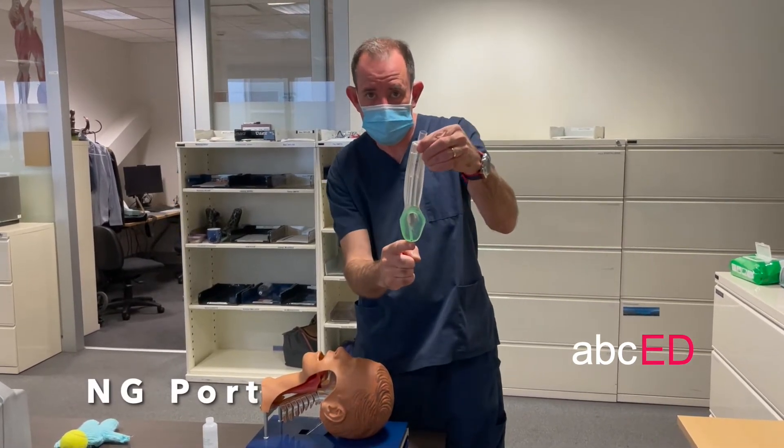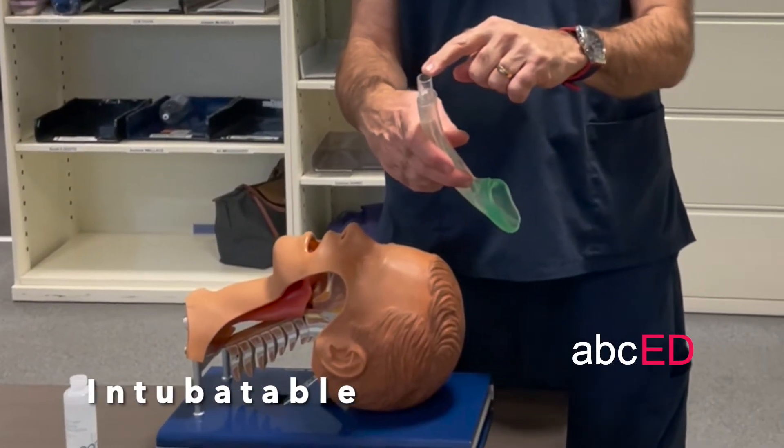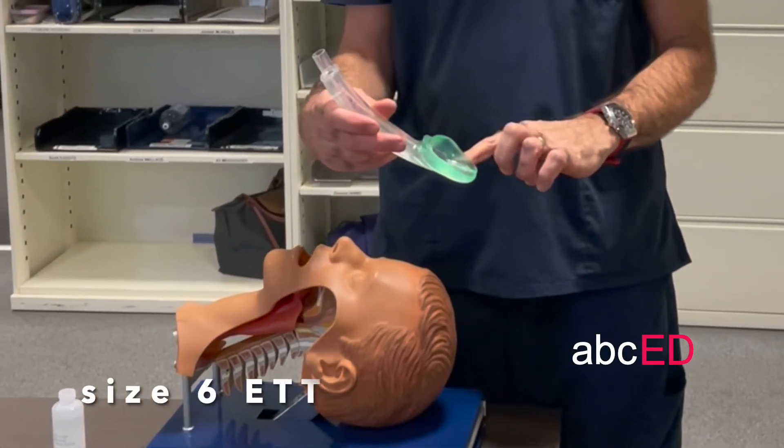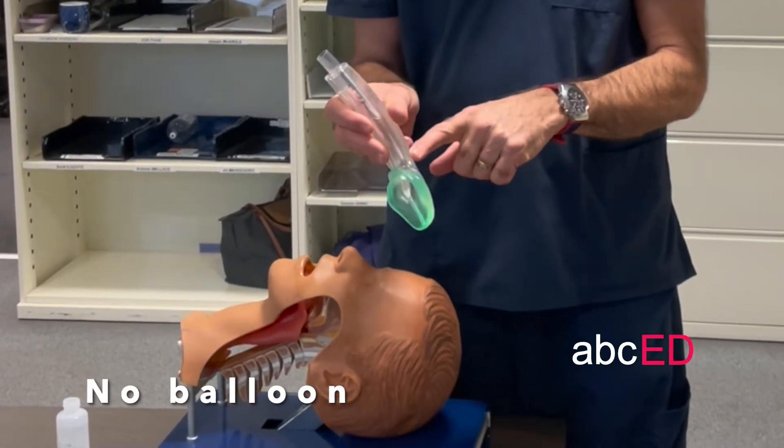You can also intubate through this LMA with a size 6 tube or a fibre optic. And it doesn't have a balloon, so you don't need to blow the cuff up.